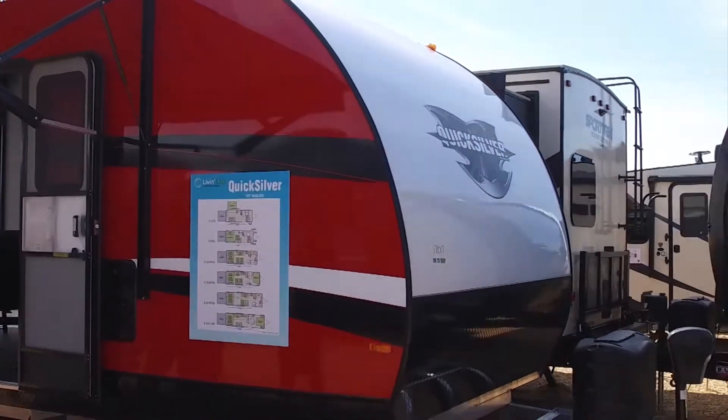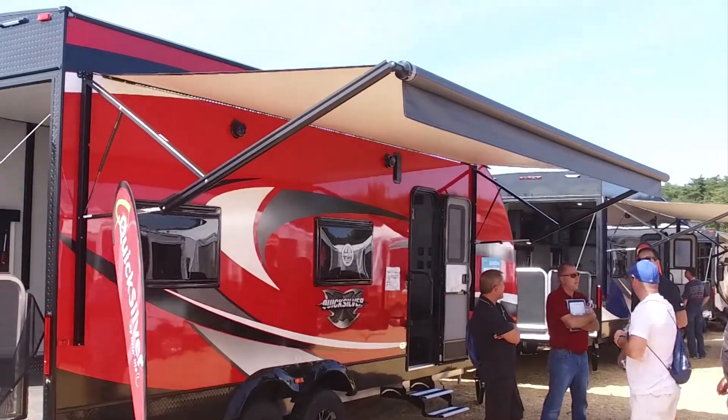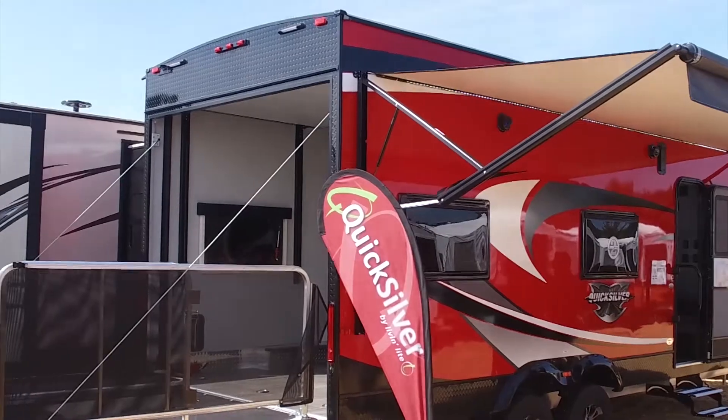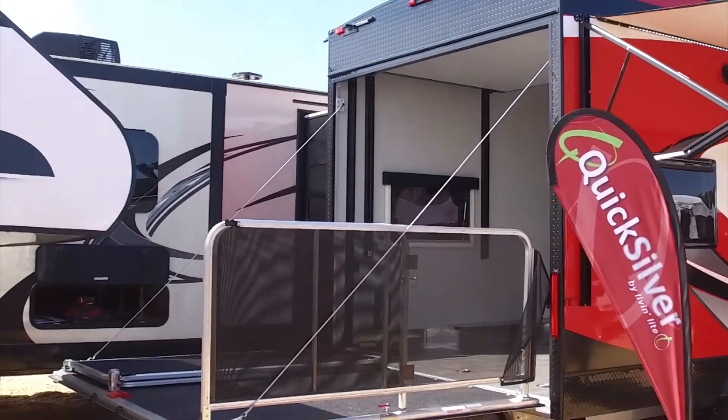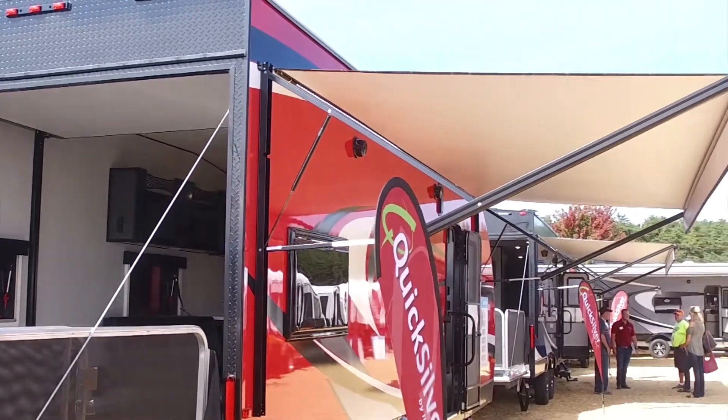What we've introduced this year — we've kept the two-year bumper-to-bumper warranty, and with our two-year we actually cover everything it says it covers. It's fully bumper-to-bumper coverage, plus a three-year structural warranty. We've also introduced high gloss gelcoat premium fiberglass, which is going to be the best fiberglass you can get in the industry today.